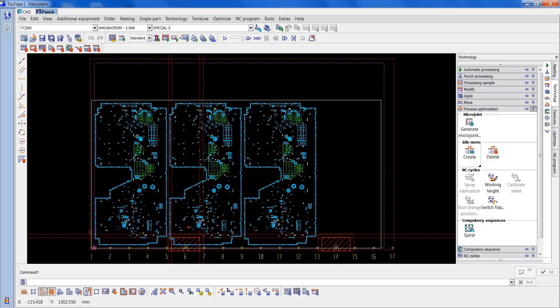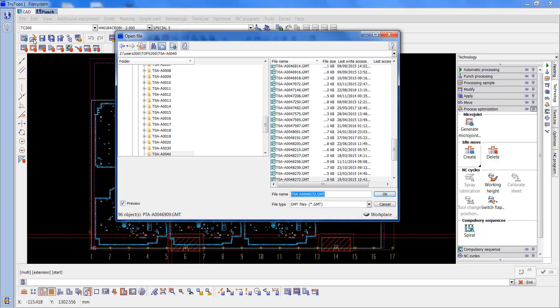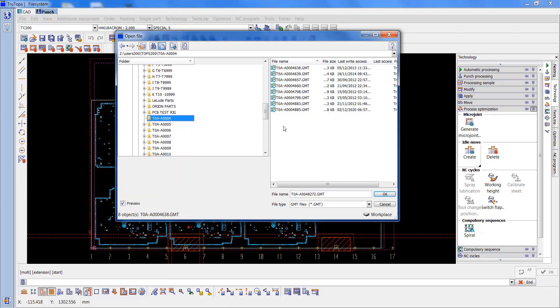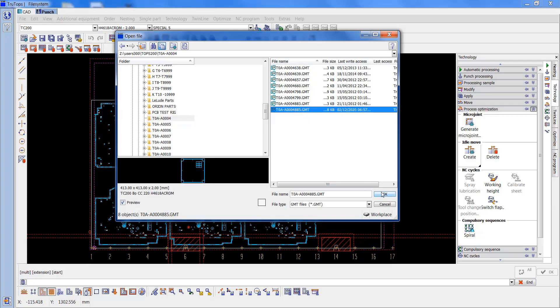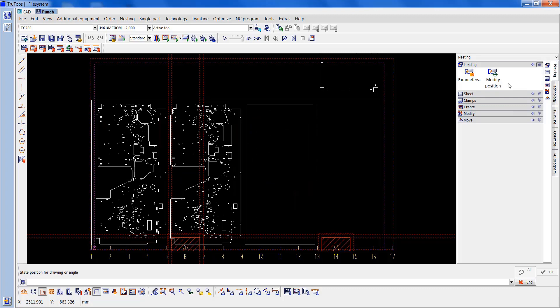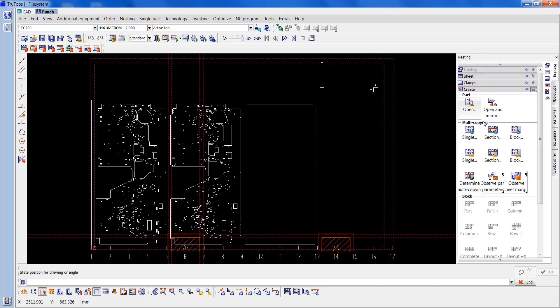So now I'm going to get the other part — I'll open that up. This one is A0048850. Place that outside the sheet, go back to nesting, create sectional. OK that.